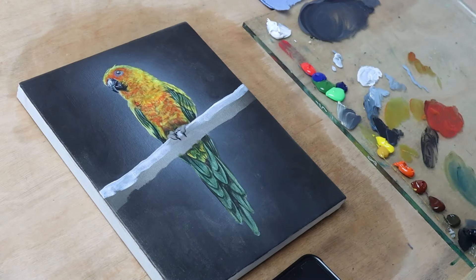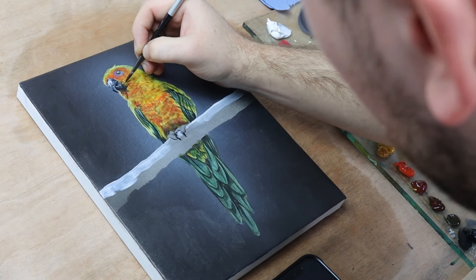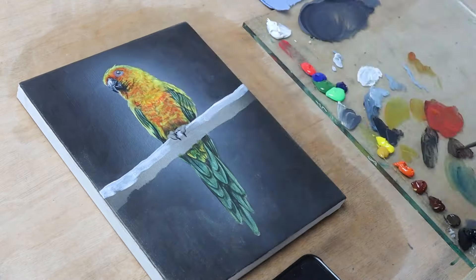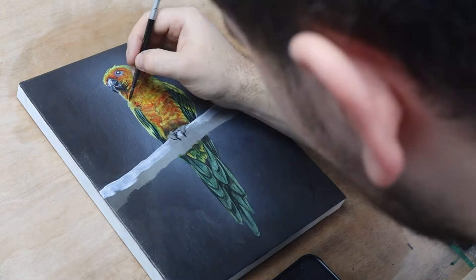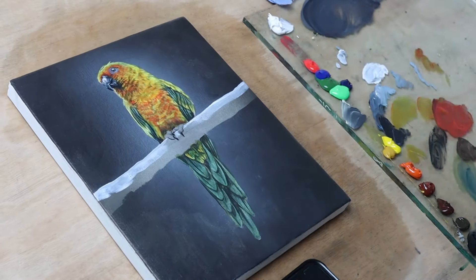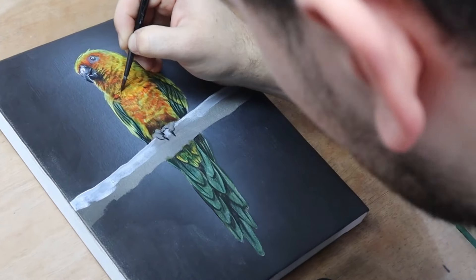Step 3 is where we start to add the shadows. Before you start this step, it is very important that you let the layer completely dry — you cannot glaze over wet paint. With acrylics, you can either wait or use a hairdryer. If it isn't completely dry, you can end up picking up some of the paint already on the canvas as you apply your new glaze.